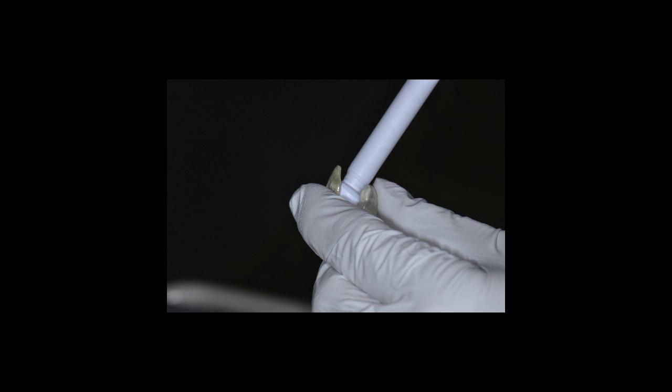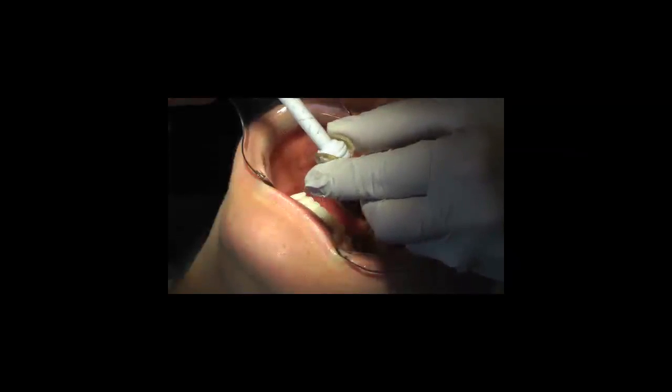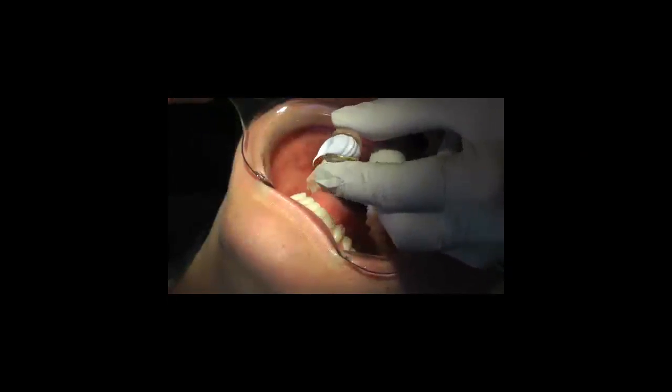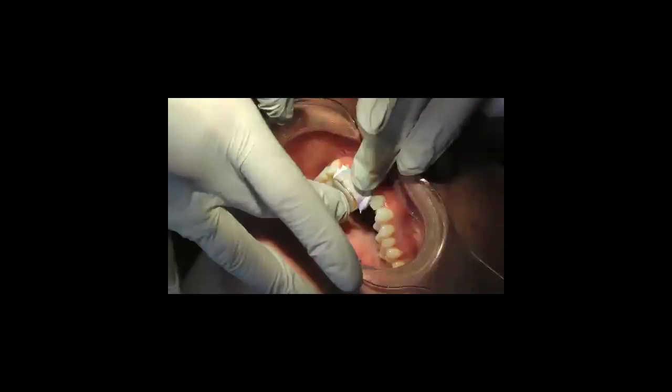Next is using bite registration paste to customize or reline the inside of the plastic platform. You want to fill the plastic platform or Lucia jig but not overfill it, as we don't want excess material. I'm going to seat it over the centrals but not all the way to the incisal edges.